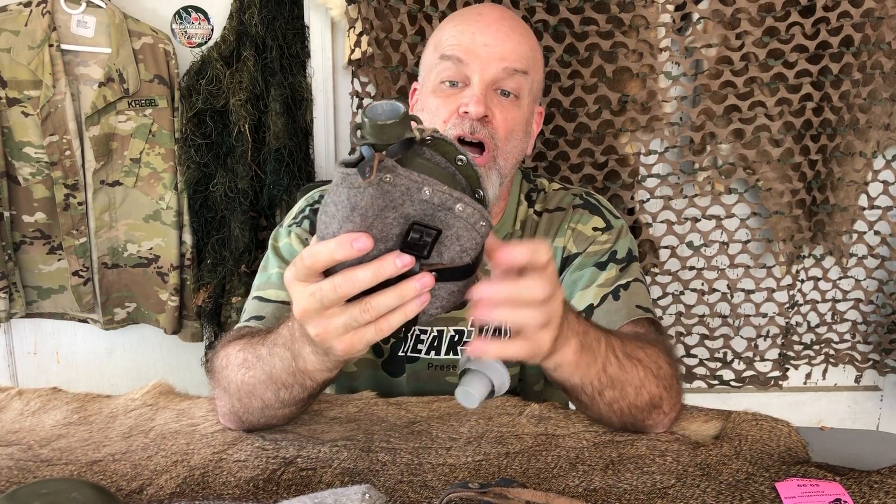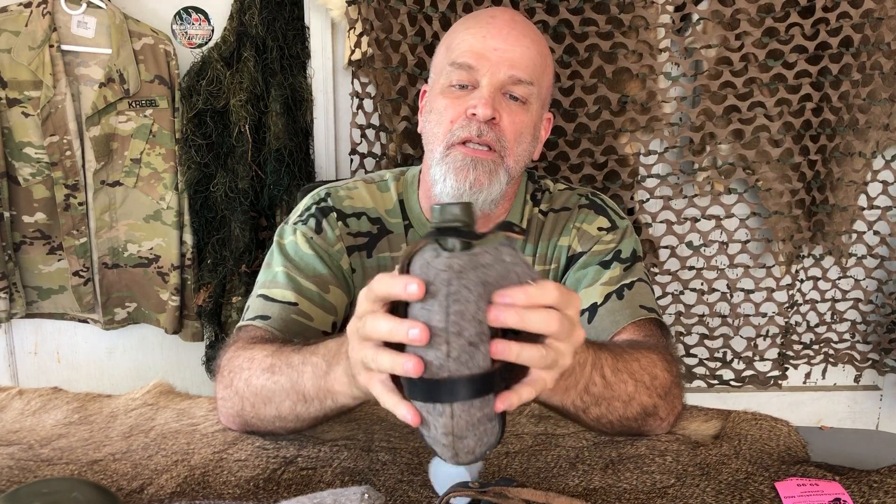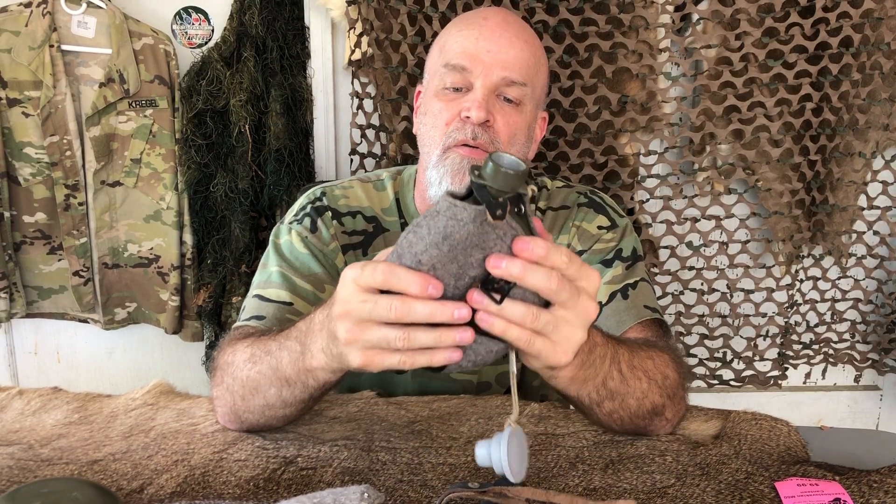We were at a show once and these little kids came by. We had all these displayed on the table and he's picking this up and he was just awestruck by this thing. And he said, what is this stuff? I said, well it's military surplus.